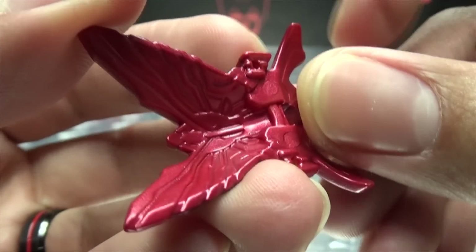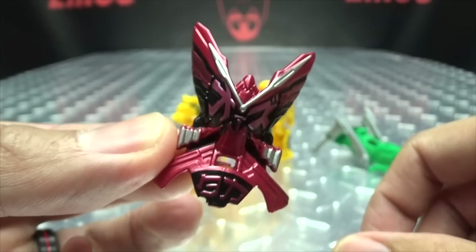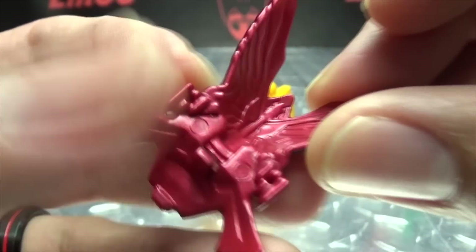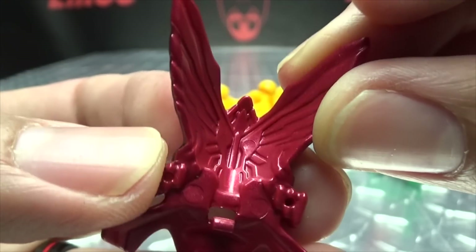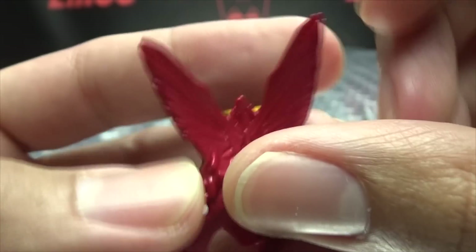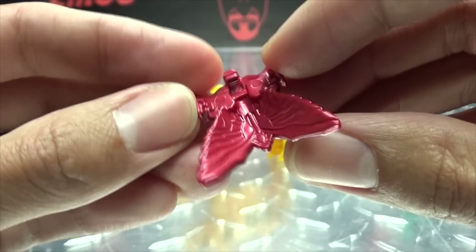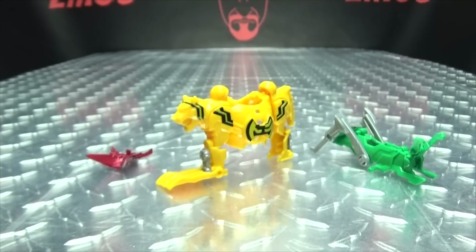Taka! Right here we have the Hawk, and there's not much to it since it is just the faceplate of the armor. That's supposed to be the Hawk right there. That's all there is to it — really all there is to it.